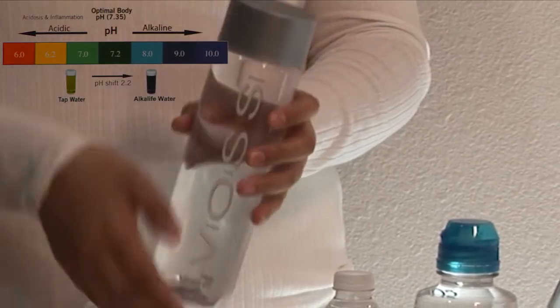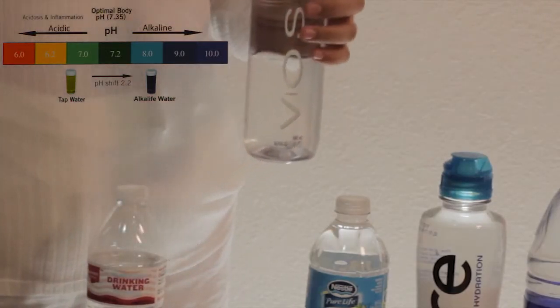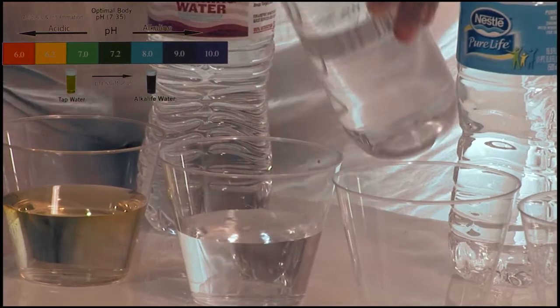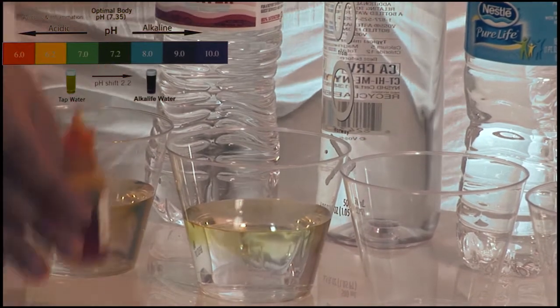Here is the Voss artisanal water from Norway. We will add two drops to the Voss water to check the pH.